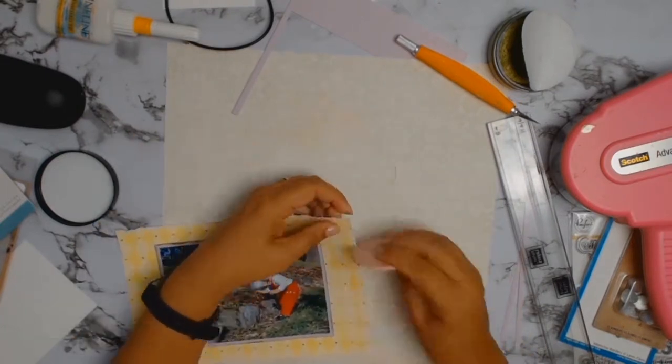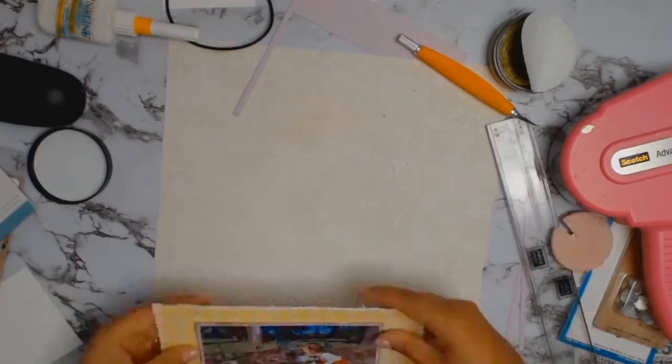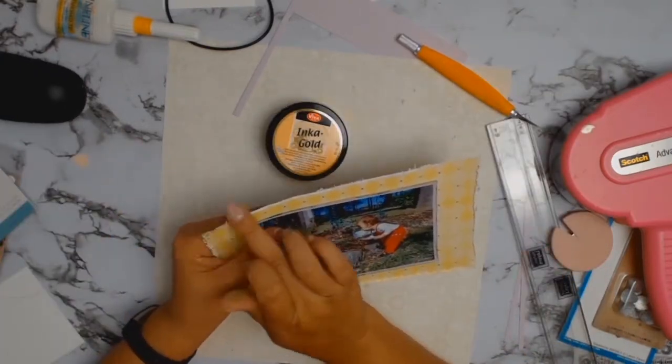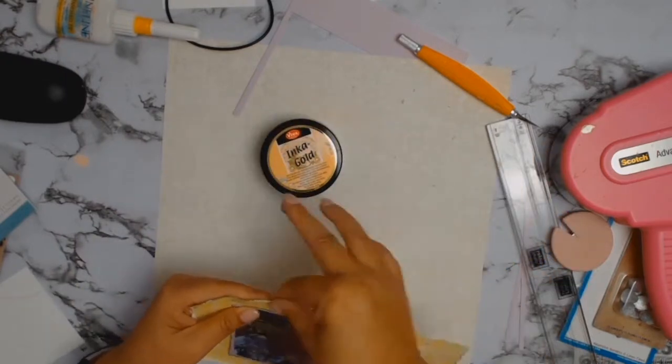The layout was starting to look a little bit too flat for my liking, so I got out my distressing tool and roughed up all the edges. Once that's done, I'm going to take out my green-yellow Inka Gold and ink all the edges as roughly as I possibly can.